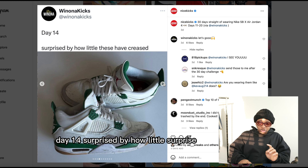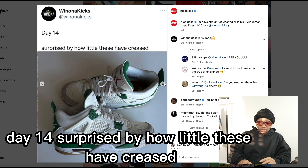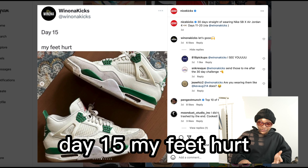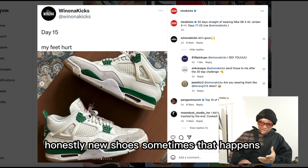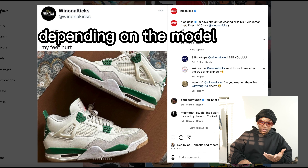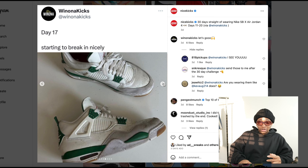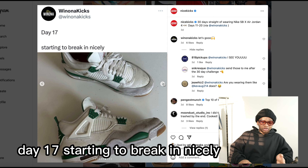Day 15, my feet hurt — honestly, that can happen depending on the model. Day 16, my table is dirty now, so you're welcome. Day 17, starting to break in nicely.